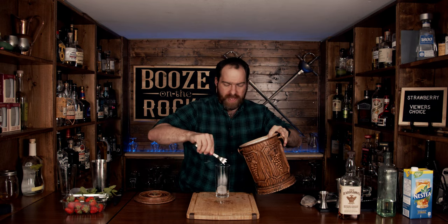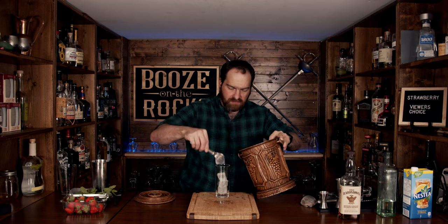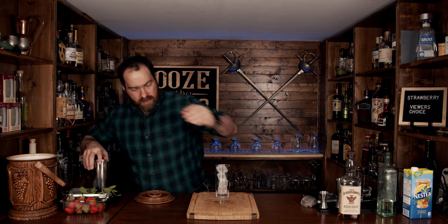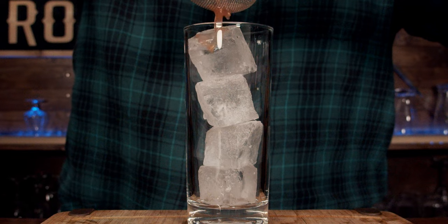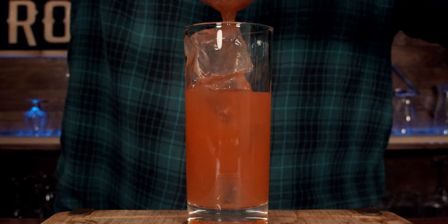Grab a tall glass and add some ice. If you're making your own cocktail, no big deal — use your hand. But if you're doing it for a friend, use your tongs, unless your friend really likes you. We're going to fine strain this in, and then top it up with some unsweetened iced tea — I'm using Nestea here.